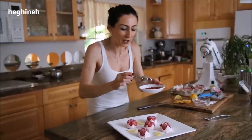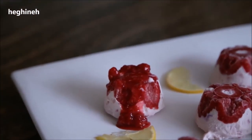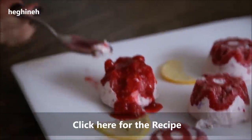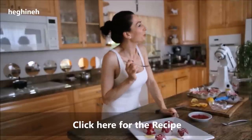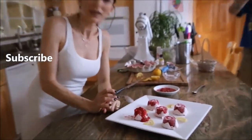I like it with extra raspberry — you can never have enough raspberries. Remember to subscribe to my channel. I added sugar, raspberries, and the lemon extract. Raspberry and lemon together is the perfect combination of taste. Remember to subscribe, like the video, and thank you everyone for watching — we'll see you soon!